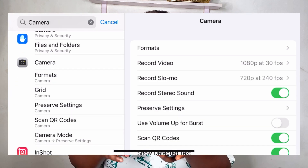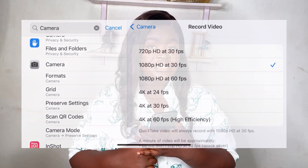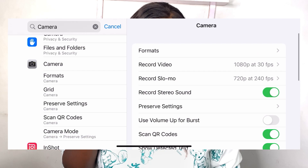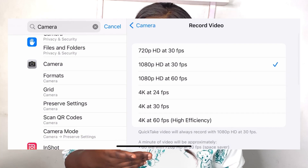Every iPhone comes with different settings. The 1080p HD at 30fps — I think that starts from iPhone X, and the iPhone 7 Plus can do the same thing. I advise people not to use 4K because of storage space. To show the difference: 4K at 60fps will use about three times the storage of 1080p HD. So I advise you to use 1080p HD so you can record a lot of videos before you start running out of space.